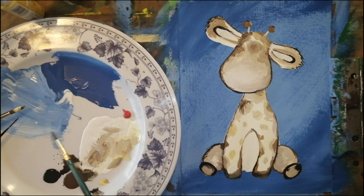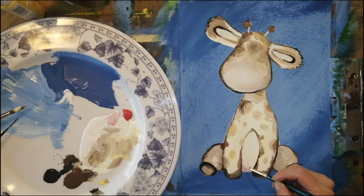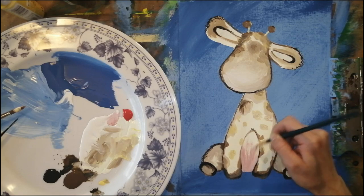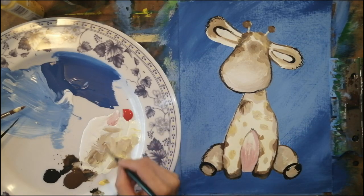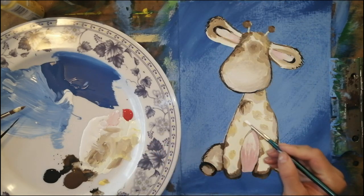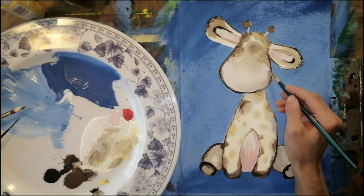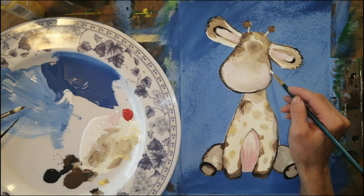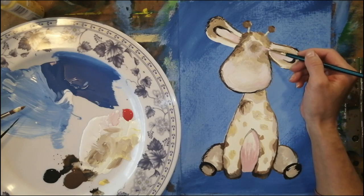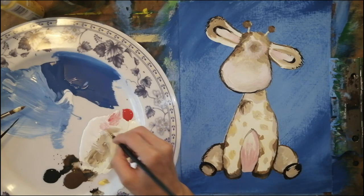Switch to a slightly bigger brush — for you it's still a small brush. Mix a tiny touch of red into white to make a very light pink. Start from the bottom of the tummy and stroke upward, leaving a white spot on top. Put pink on one side. Do the same for the ear — stroke from the bottom outward, leaving the outside edge the same color as before. On the cheek, add just a very tiny touch of pink — almost white, much lighter than the tummy.